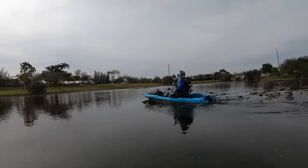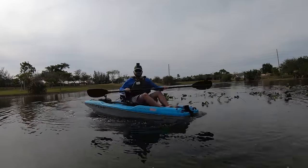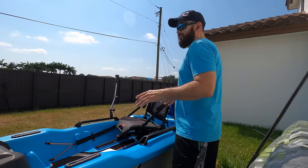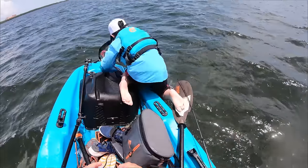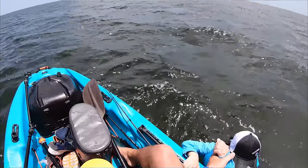But don't let the name fool you. This thing you could definitely paddle. We're going to show you more on that in this review. But one word that I would use to describe this boat is fun. This thing is super fun. The things that you could do with this little tiny boat is just plain amazing.